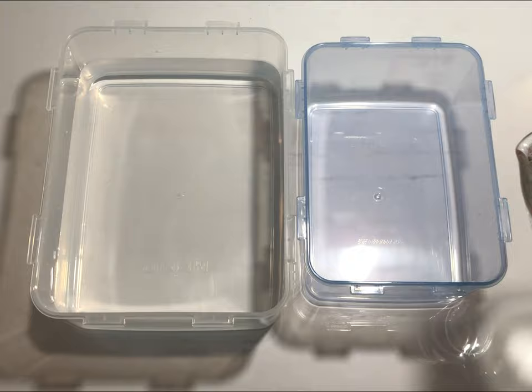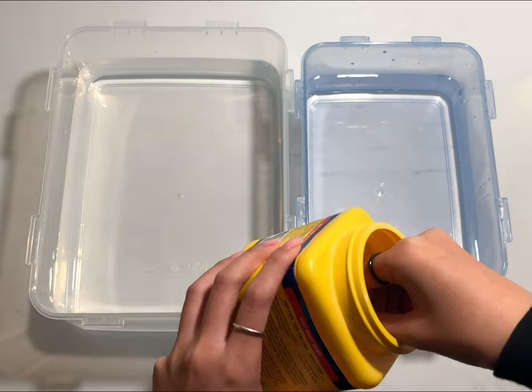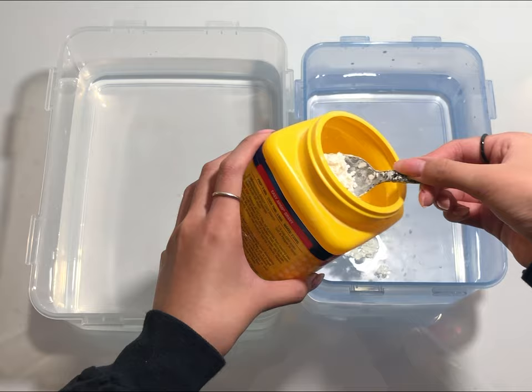Let's start with the acrylic paint method. The first thing to do is to prep your two tubs with water. For the wash tub, all you need to do is fill it with tap water. For the dipping tub, fill it with hot water and add one to three tablespoons of cornstarch so that the water is cloudy.